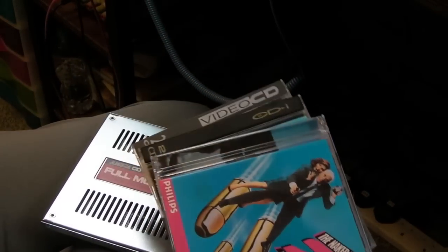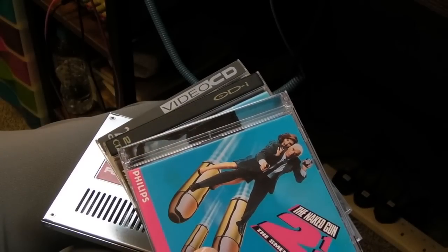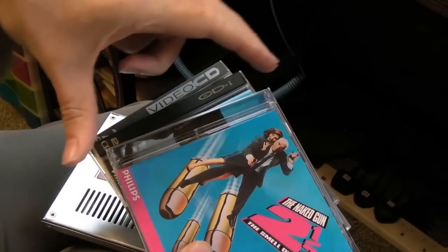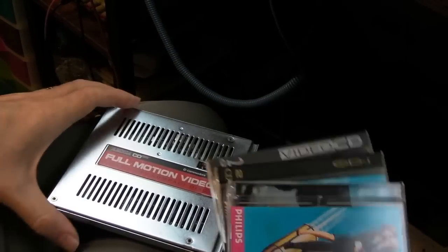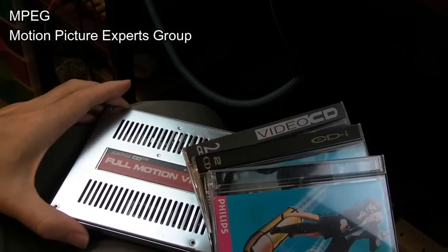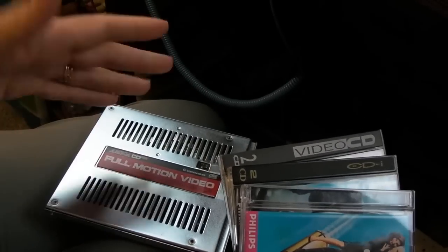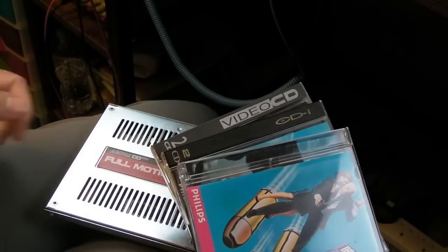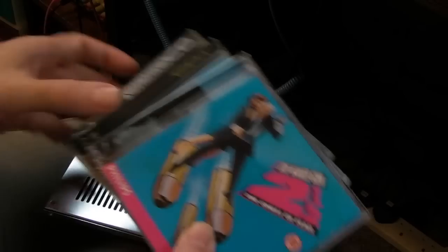There was quite a lot of support in the west in terms of different players - you had things like the Philips CDI, and the later 3DO would do Video CD. Some devices needed a module on the back, like the Philips CDI, which had an FMV module just like this. The compression format for audio and video is MPEG - Motion Picture Experts Group. Video CD used MPEG-1, DVD uses MPEG-2, and later Blu-ray uses higher bit rate formats.